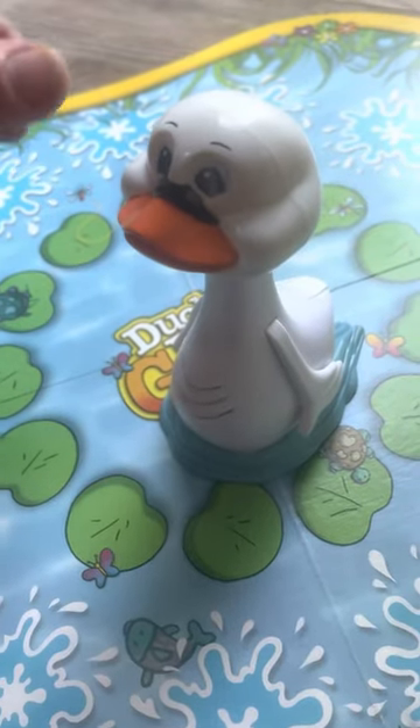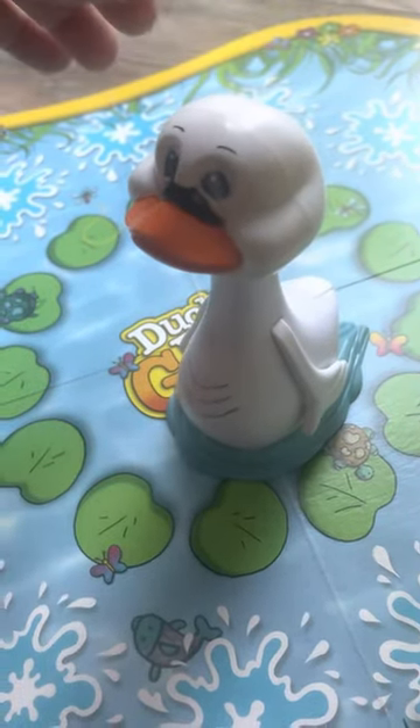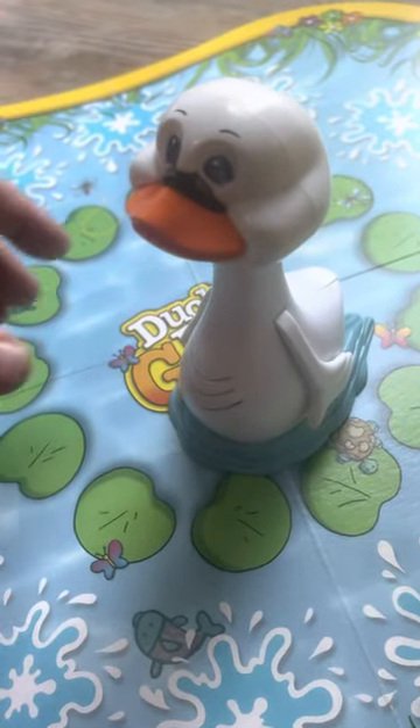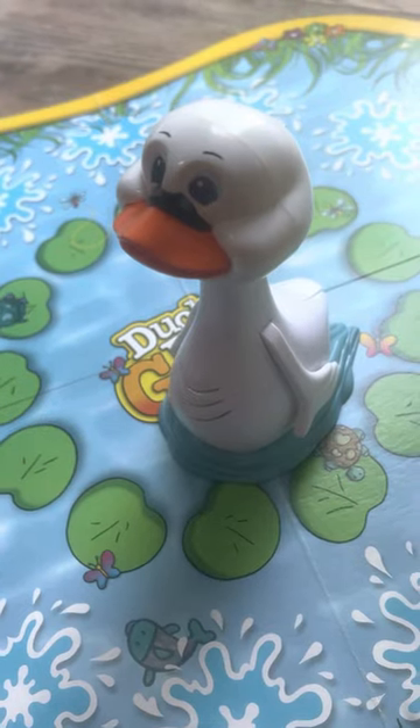It's working — duck, duck, duck, duck, goose. That's Duck Duck Goose. Thanks for watching.